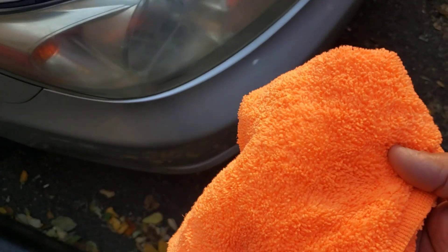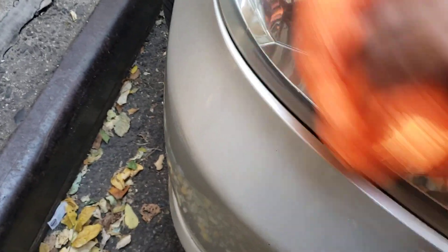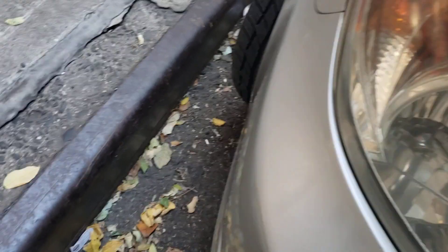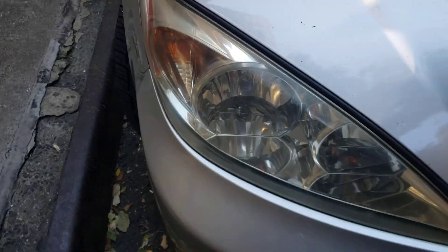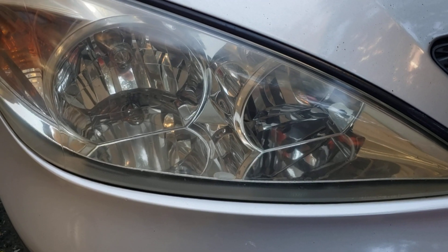So I already applied it. Also use microfiber towels guys — these are very good for detailing the car. I have two different ones. You can get these at Walmart for like seven or eight bucks a whole pack. You just gotta put a little pressure while you're doing this. So there it goes, not bad at all.